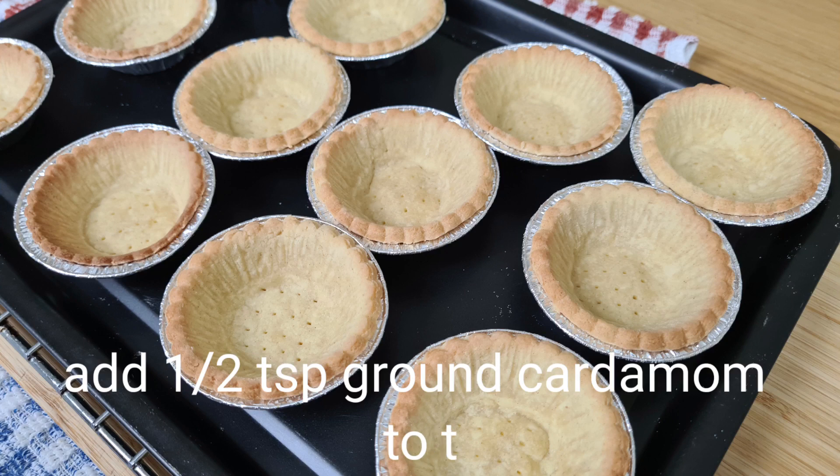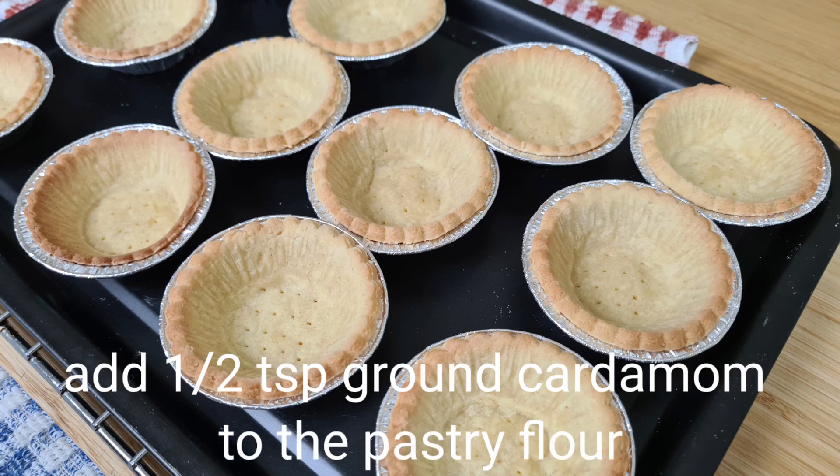Here's a link to the pastry recipe. I also flavoured the pastry with half a teaspoon of dried cardamom.